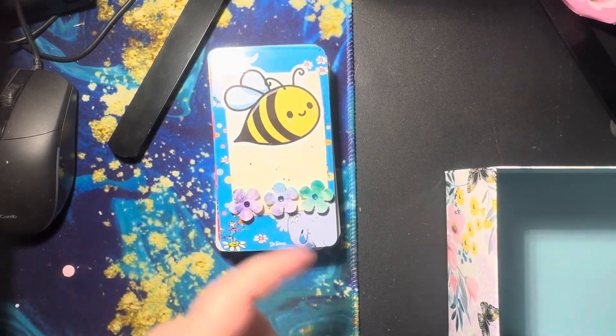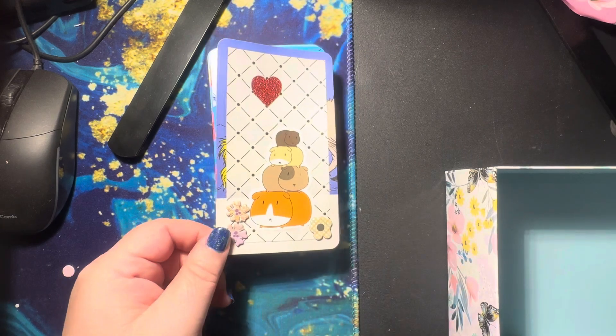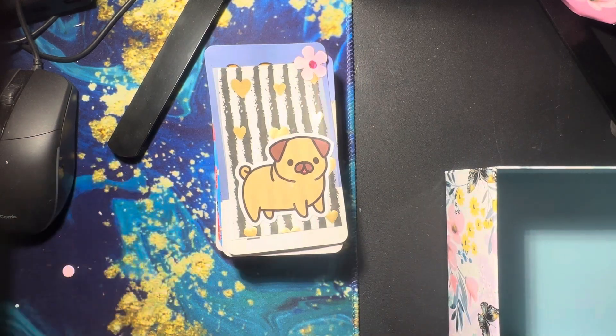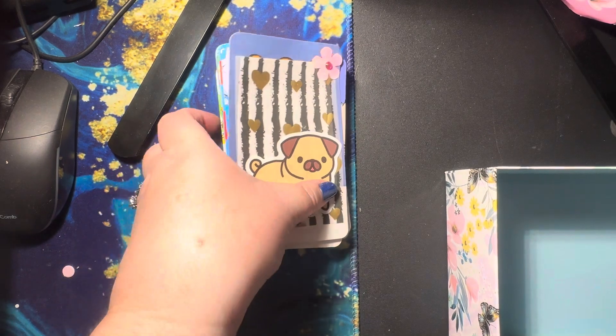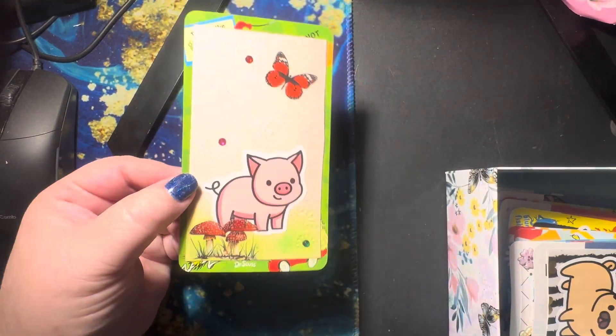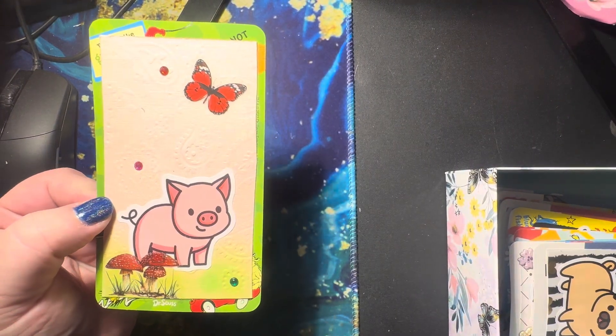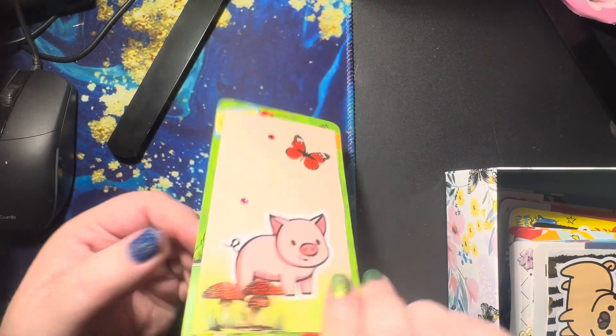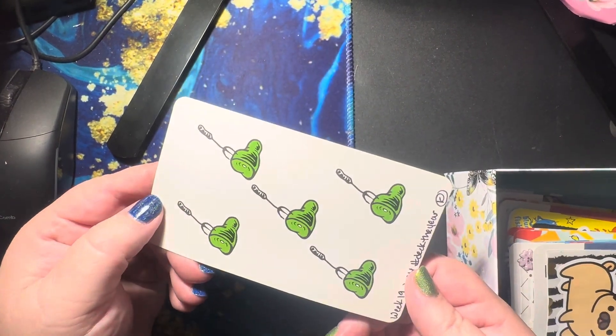I can't tell you which one's my favorite, but I really do like that one. I am disappointed that this one's bending, but that's okay. So there are those. And we are now on week 19. So you can see week 19 — it's a little piggy. And I use these.